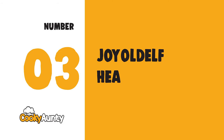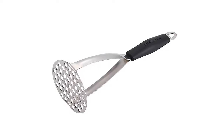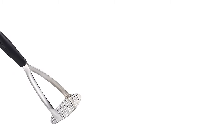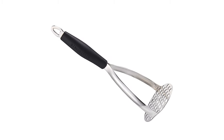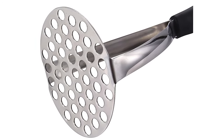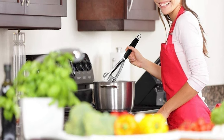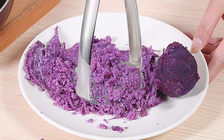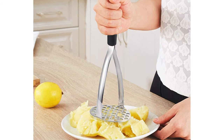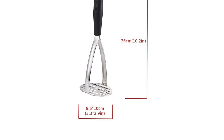Number 3: Joy Old Elf Heavy Duty Potato Masher. Do you find yourself struggling to get the lumps out of your mash? Joy Old Elf has the answer with their heavy-duty stainless steel potato masher. Mashing shouldn't hurt your hand or be difficult. Thanks to its durability and health-safe performance, long-time use is guaranteed.